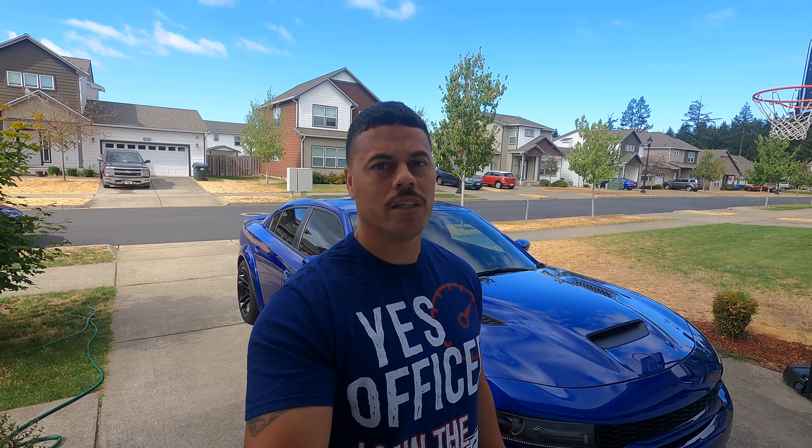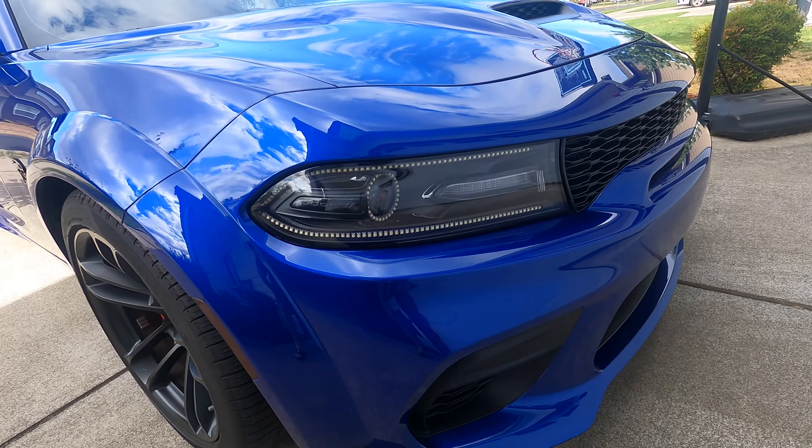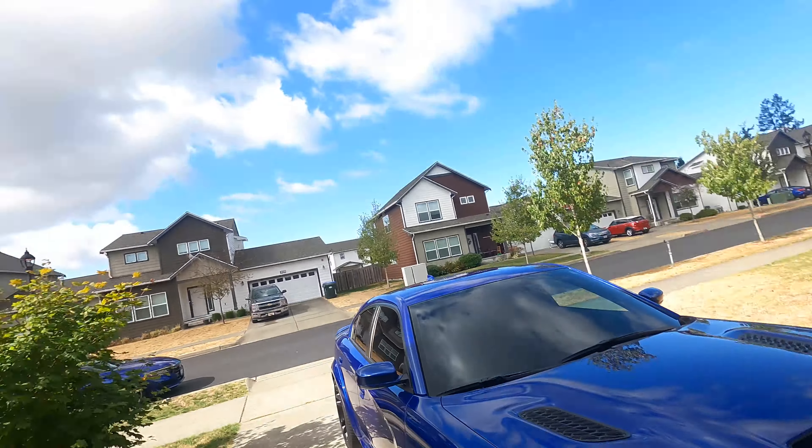Welcome back to the channel. If you guys are new, make sure you like, comment, and subscribe. For the last couple weeks I've been doing a bunch of modifications to the Hellcat. I got the Lighting Trends Flow Series LEDs installed — I'll be doing another video on all the features on those lights. But I did something to the car that if you found the thumbnail you probably already saw: I added air suspension. I'm gonna talk about the specific air suspension setup, show you the setup in the trunk, and do a little demo with the app.